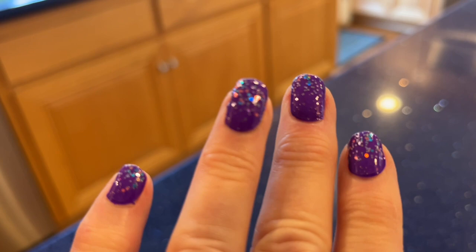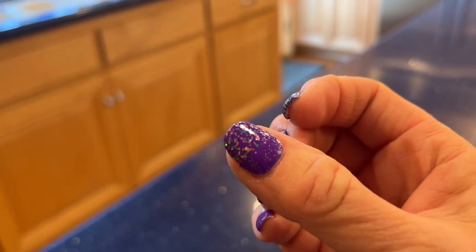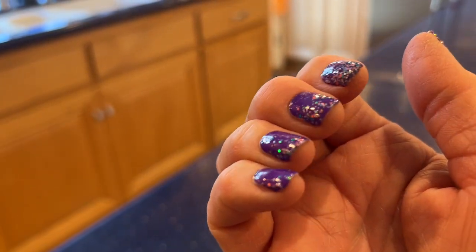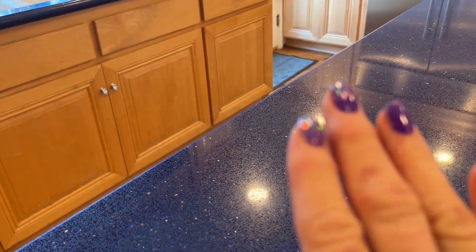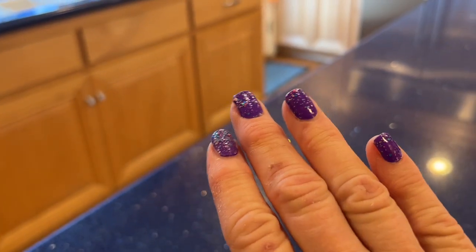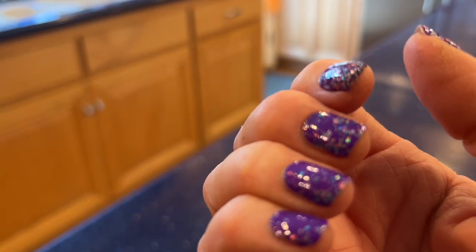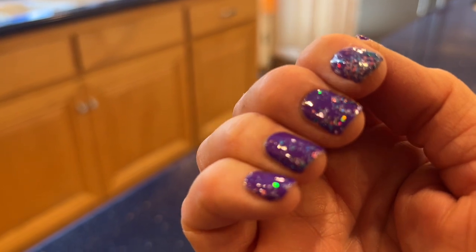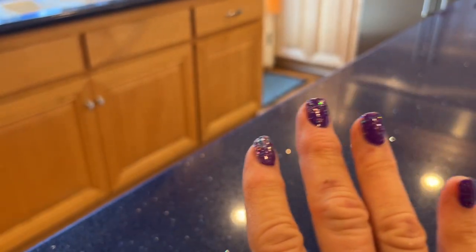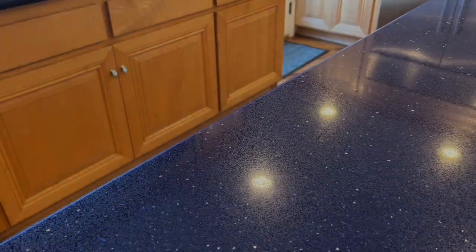I wonder if you noticed my bright purple sparkly nails. I'm really hard on my fingernails, so I don't like to pay for manicures very often. I use Color Street nail strips — they go on your nails like a sticker, they're dry instantly, and they have a million colors. Not all of you will want to be as obnoxious as I am with this bright a color, but I absolutely love them.